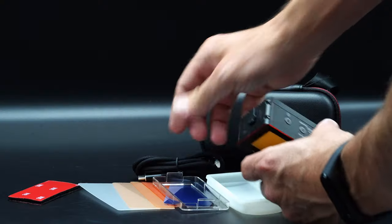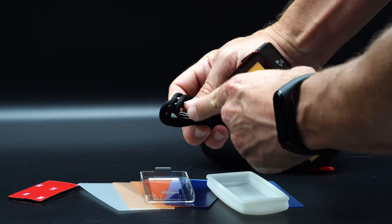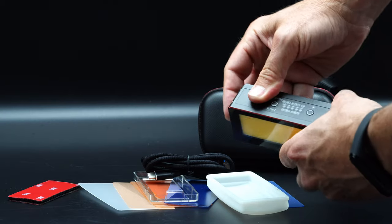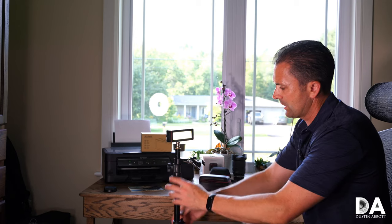It has a rechargeable lithium-ion battery inside, giving you the option to charge via USB-C. On its minimum light setting you can run for up to 24 hours, and even at maximum brightness the built-in battery will run for 80 minutes, so you get quite a long time of use out of this compact light.